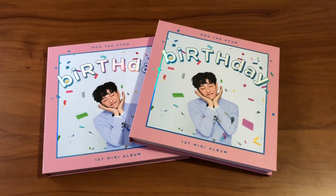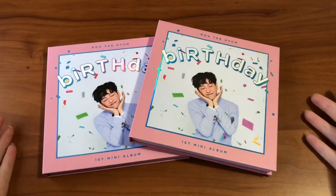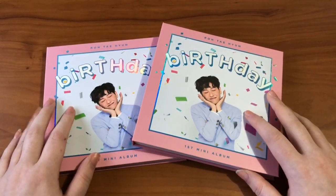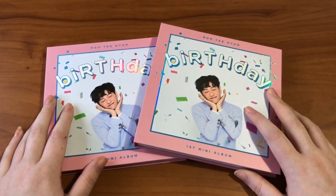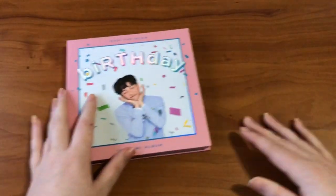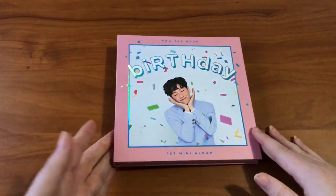I'm only going to be unboxing certain albums — mostly older stuff, or if I just have something I really want to say about it. So I'm going to start out with Taehyun's first mini album, 'Birthday.' As you can see, I bought two copies, both for photocard purposes.